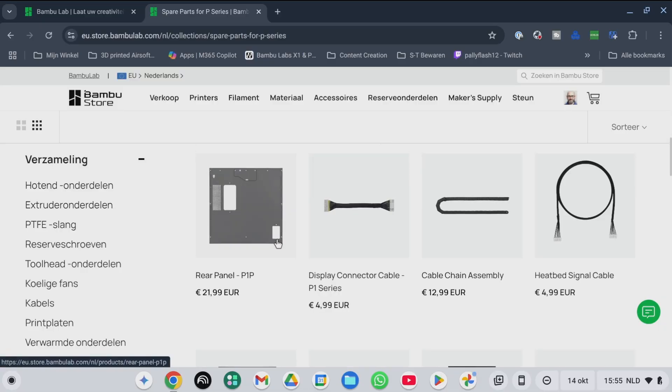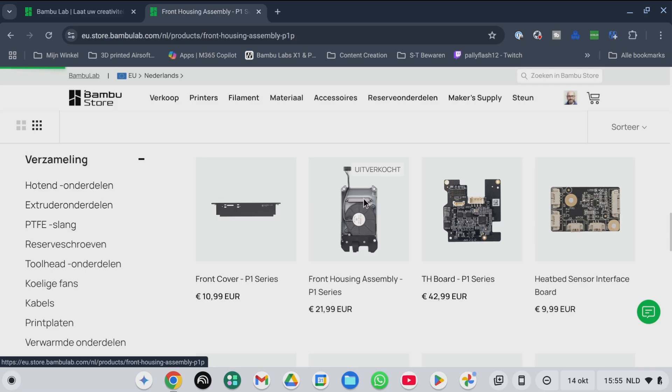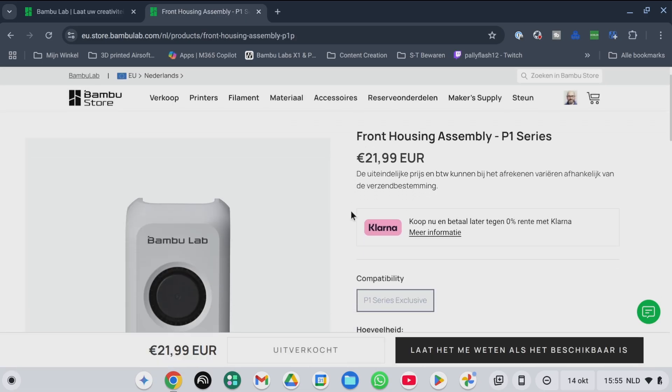Now I have to go buy a new fan, which is a problem because today they also introduced the P2S printer and replacement parts for the P1S are all sold out. So I have to wait until there is stock again and then I can repair the printer. I'll keep you guys posted — bye bye!